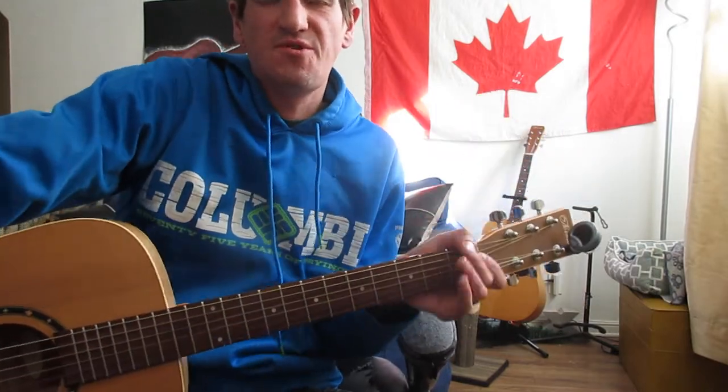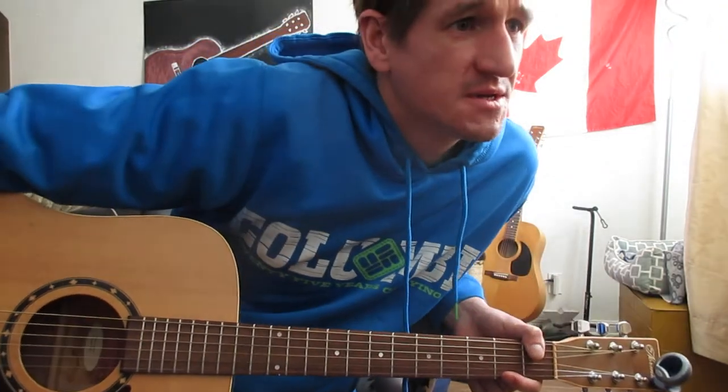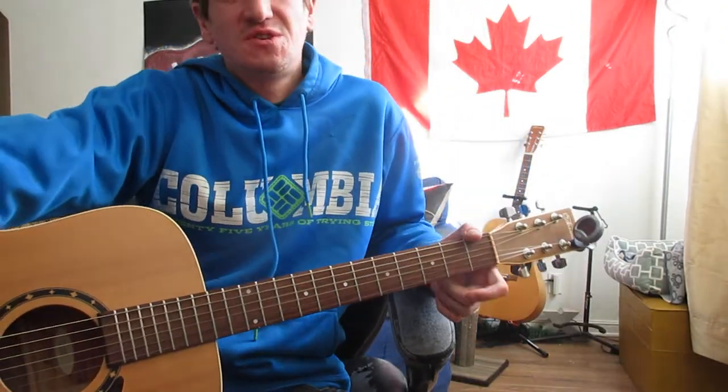Hey guys, what's up? JP back with another Acoustic Guitar Lessons. This time we've got 'Respond' by Travis Green — really good one.